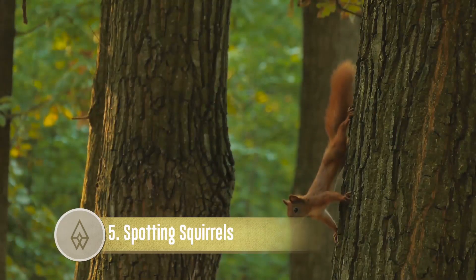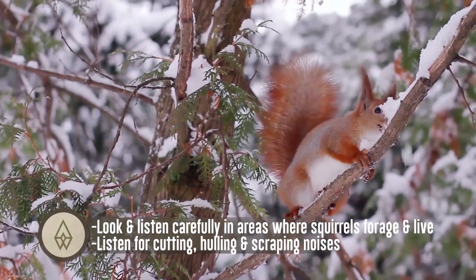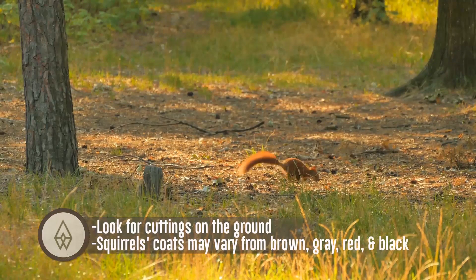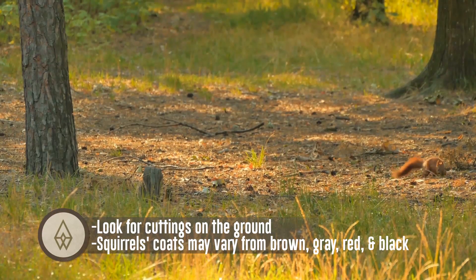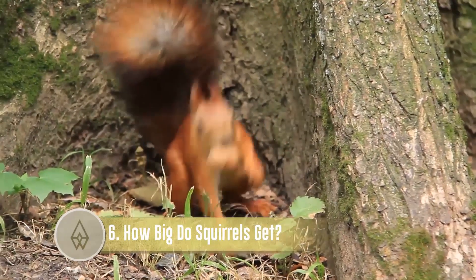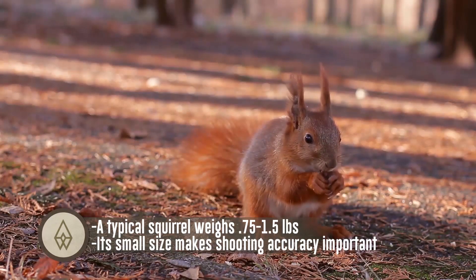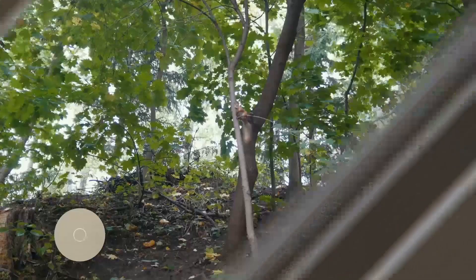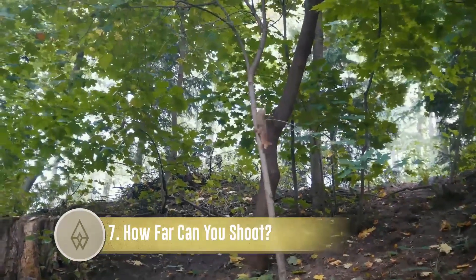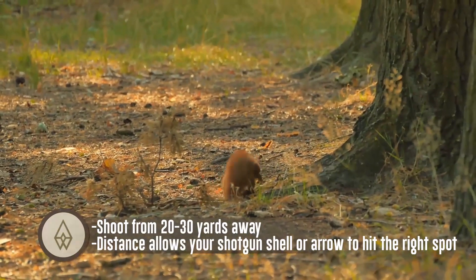Spotting squirrels: look and listen carefully in areas where squirrels forage and live. Listen for cutting, hulling, and scraping noises, and look for cuttings on the ground. Squirrel coats may vary from brown, gray, red, and black. A typical squirrel weighs 0.75 to 1.5 pounds — its small size makes shooting accuracy important. Shoot from 20 to 30 yards away; that distance allows your shotgun shell or arrow to hit the right spot.